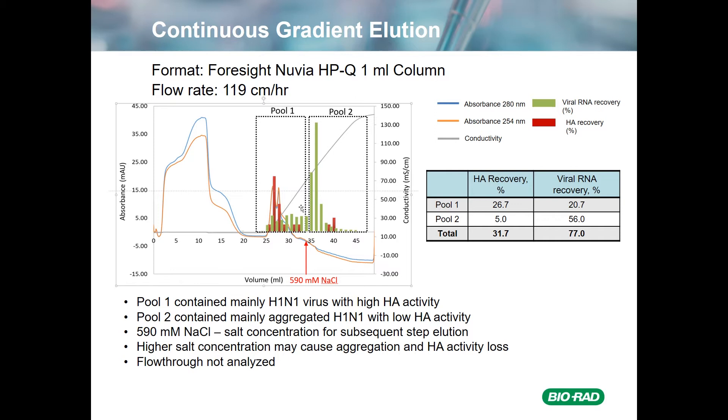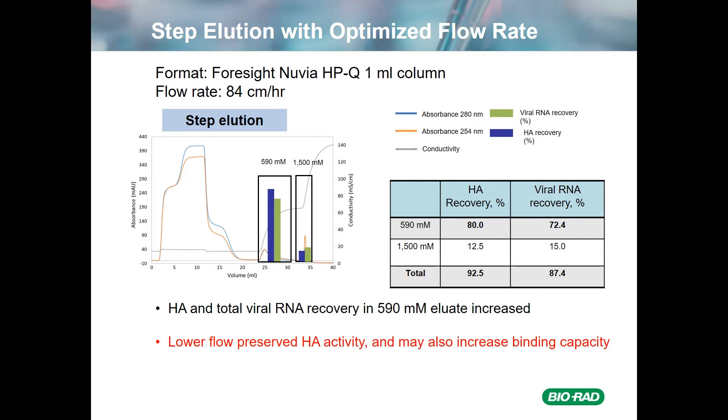We think the aggregation in Pool 2 may have been caused by the high salt concentration at that point. We didn't analyze the flow-through, so don't worry too much about the mass balances in these steps. Additional work indicated the optimal flow rate for binding was about 80 to 85 centimeters per hour. With step elution at 590 millimolar and 1.5 molar salt, we had a HA recovery of about 80% and viral RNA recovery of about 70 to 75%, which match up fairly well. The 1.5 molar salt strip had a small amount of HA and viral RNA recovery, and overall the mass balance was quite good. The lower flow rate not only preserved HA activity, but may also increase binding capacity, so this was used for subsequent steps.